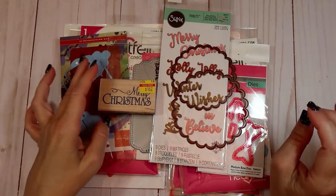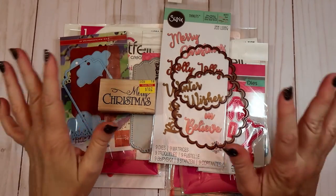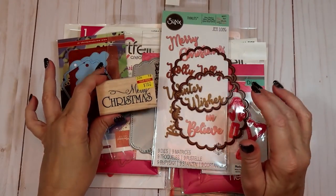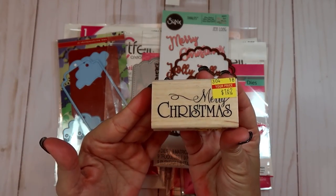Hello everybody, welcome back to my channel. I have a card share and some tags I'm going to share with you guys. These are the items right here that I use to create them with. This is a Merry Christmas stamp that I picked up at Hobby Lobby.